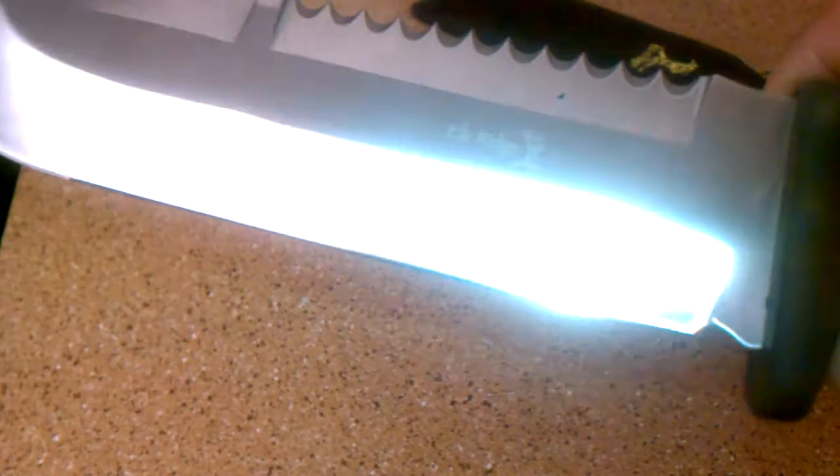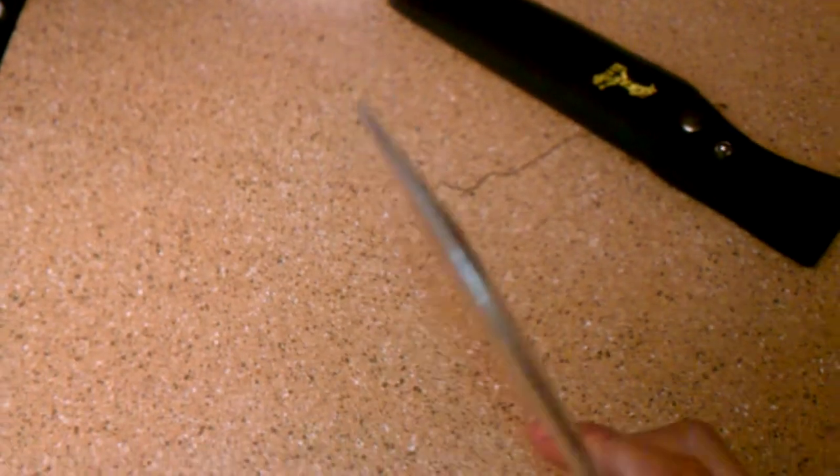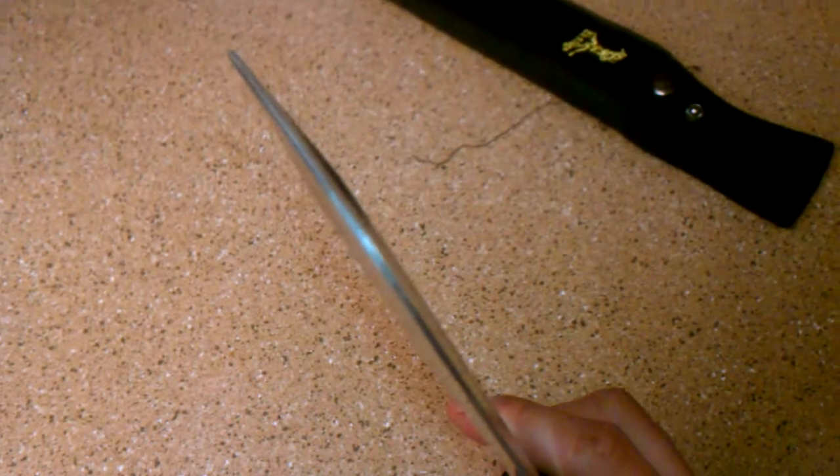I tried to sharpen it — I did poor work. The tip of the blade came really blunt, so I took the dremel to it. It's still pretty blunt, but I tried to sharpen it.